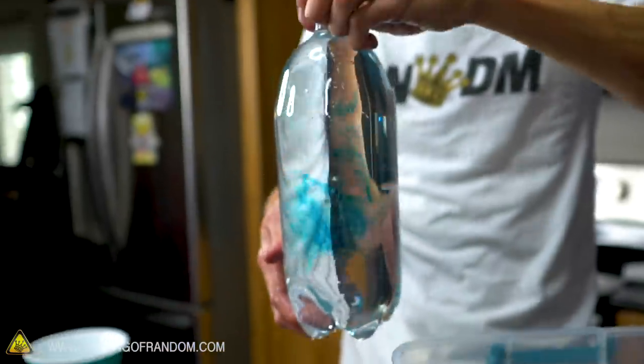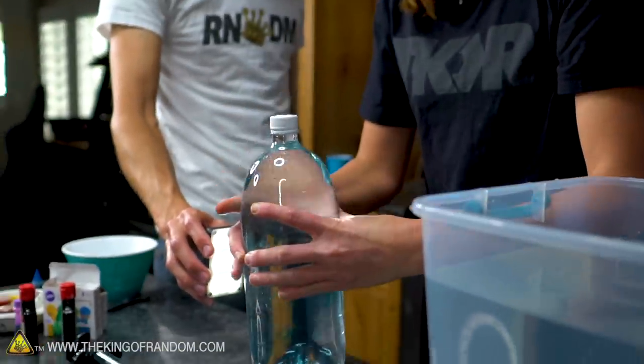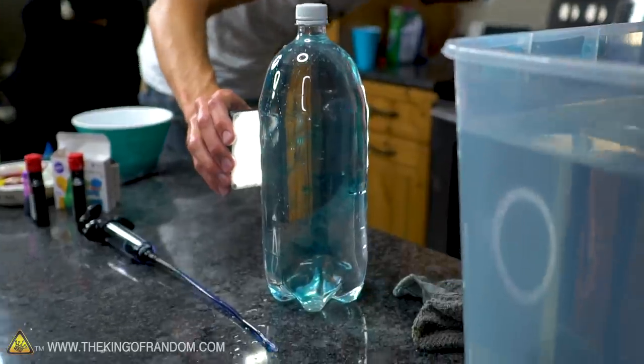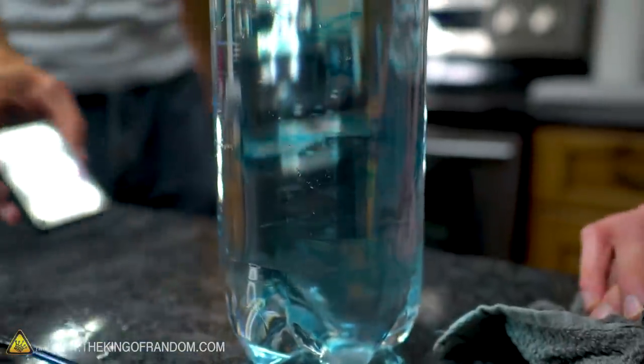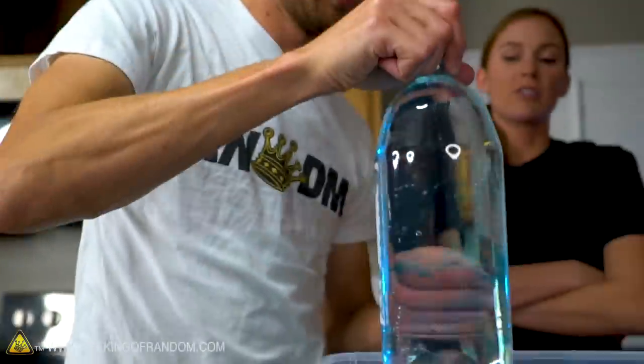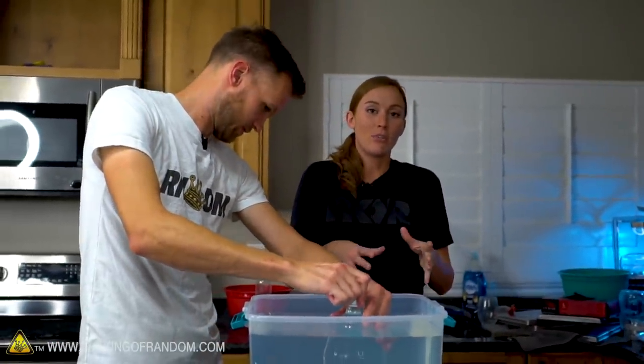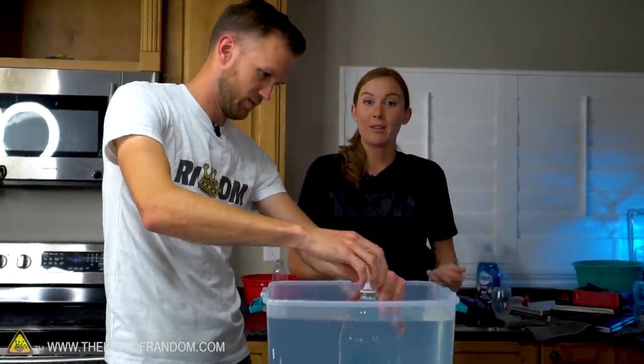We want to try and give this a vertical shake. It didn't really go anywhere — not much more than where we started. But as mentioned in previous videos, water is non-compressible. So without any air, without anything else in that bottle, there's really nowhere for it to go. It can't mix properly.